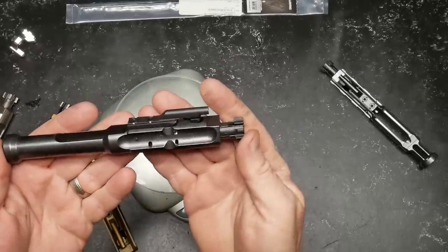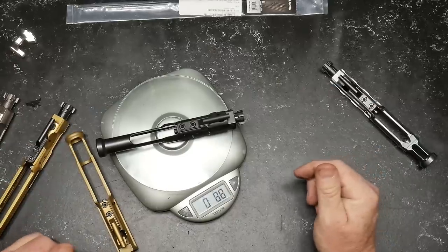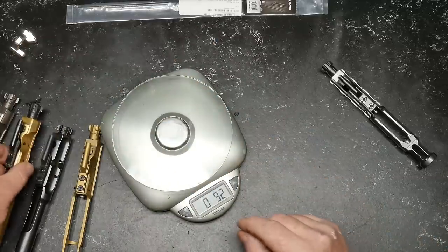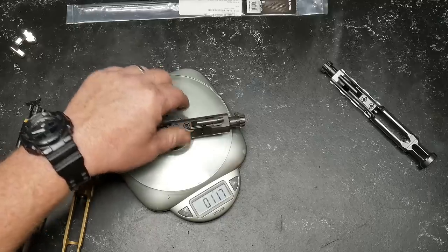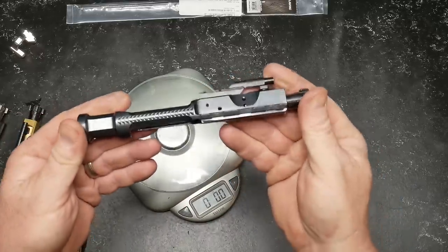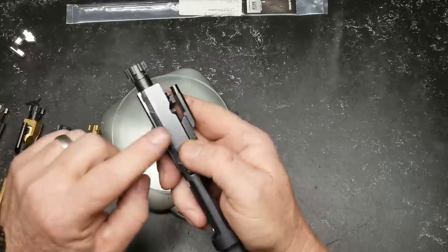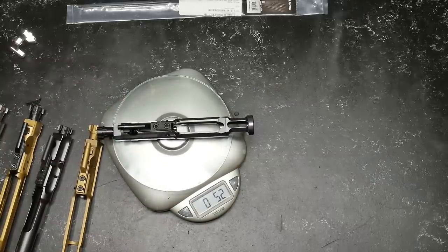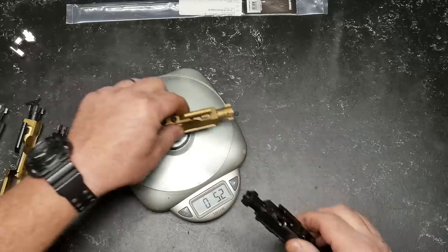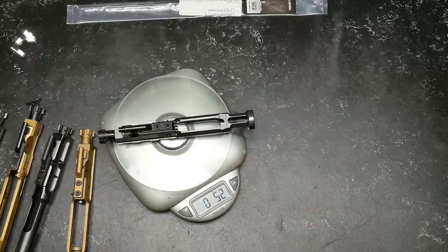And here is probably one of the best examples of a bolt carrier group on the market — this is the JP Low Mass Operating System. That's 8.8 ounces. So in order we've got 8.2, 8.8, 9.2, and 11.7. Now here's the DS Arms. Other than just the functionality, we're talking about the weight because the bolt carrier itself has a nitride finish all the way around, and you've got sand cuts here. This guy? 5.2 ounces. The closest competitor is the Brownells at 8.2, all the way up to 11.7 — and this is 5.2 ounces. That's a huge consideration.